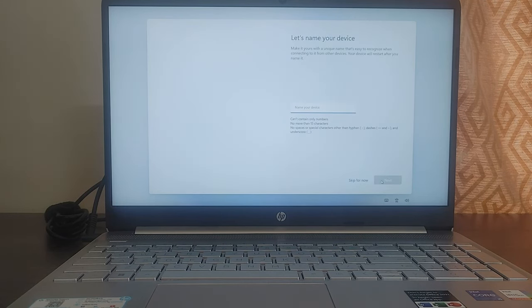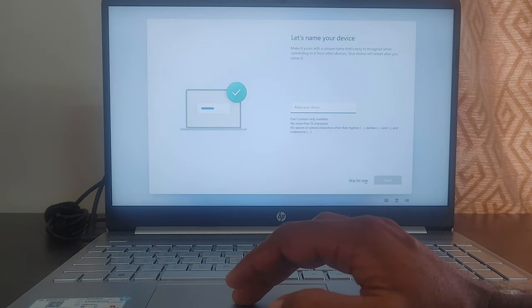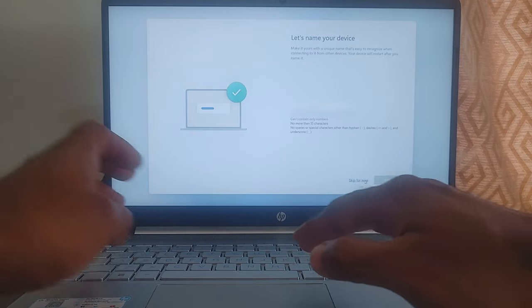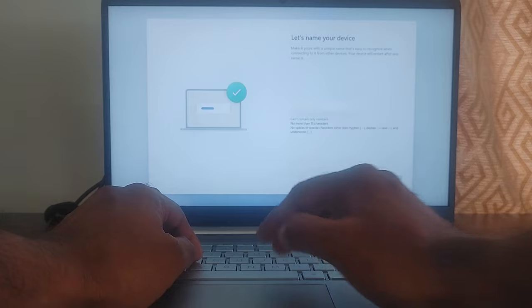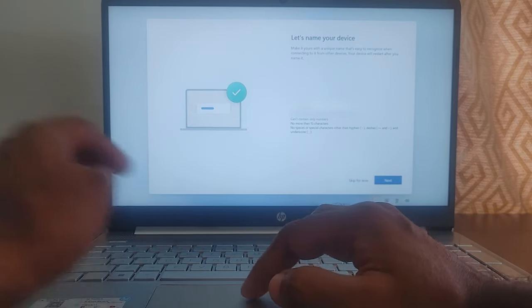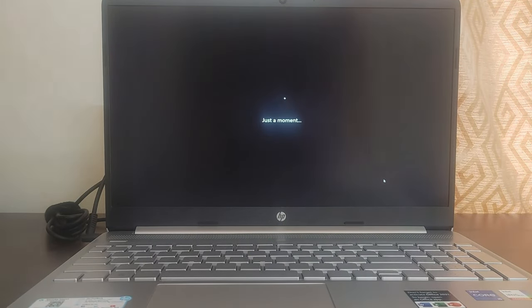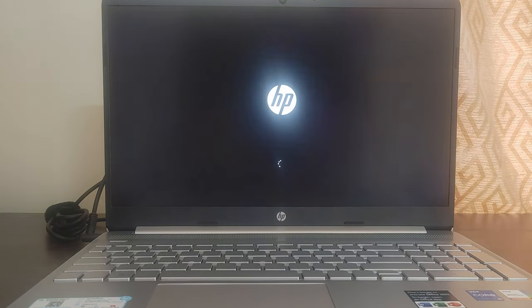It is now asking to name the laptop. It's your choice — you can skip it or you can name it. I've gone ahead and given a name, but I've blurred it so you can't see it. Then click Next. After that, it went for another reboot — you can see the HP logo again.